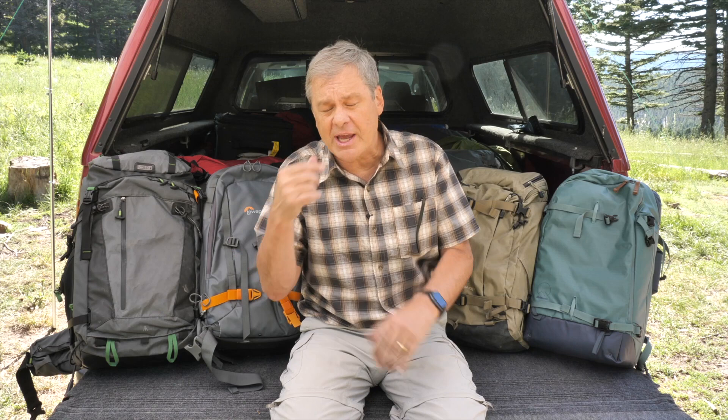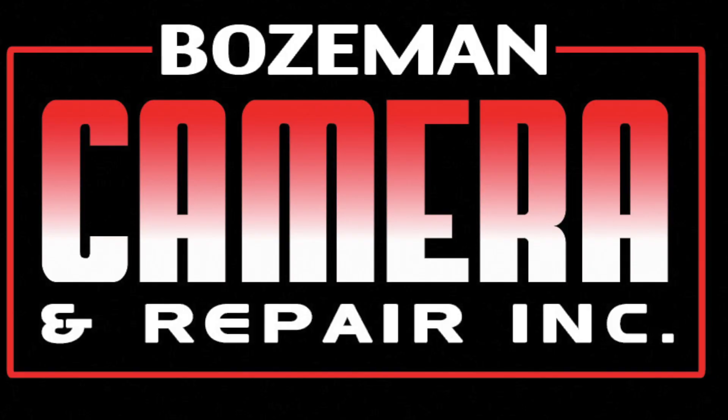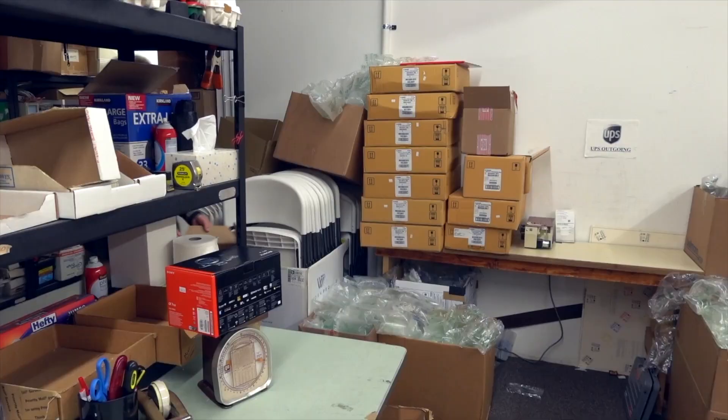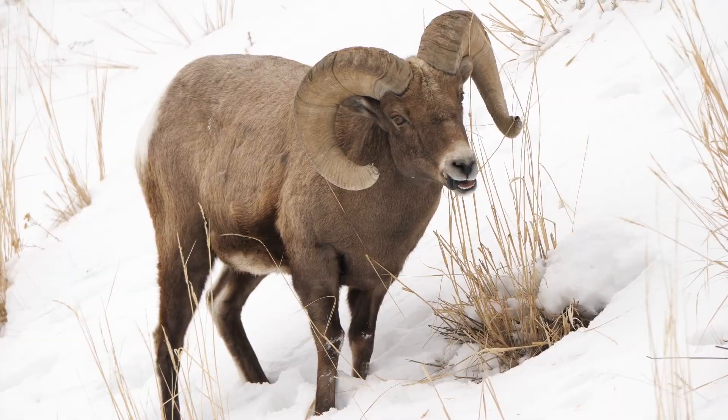Thank you for joining me. I'm Daniel Cox with Natural Exposures TV with another Photo Tips from the Field. If you like this, subscribe to the channel. Before I go, I want to give a shout-out to Bozeman Camera right here in Bozeman, Montana. I'm very fortunate to have such an incredible high-quality camera store in my hometown — the small-town store big-time dealer. If you have photographic needs, they ship anywhere in the country and you'll enjoy dealing with the people on the other end of the phone. Subscribe to the channel and join me with Natural Exposures TV where we talk about all things related to photography and the great outdoors.